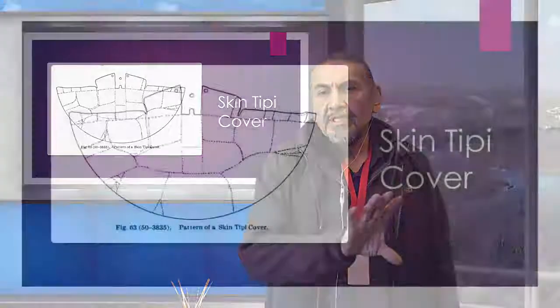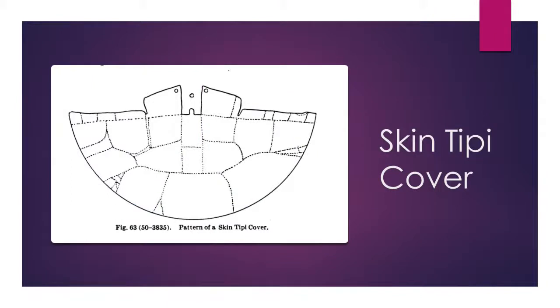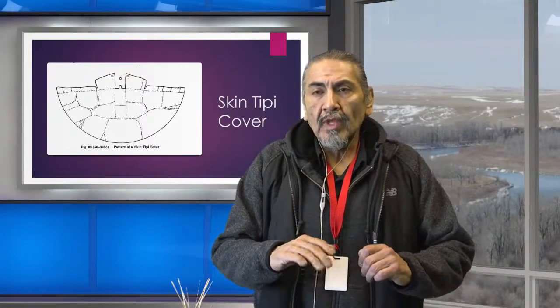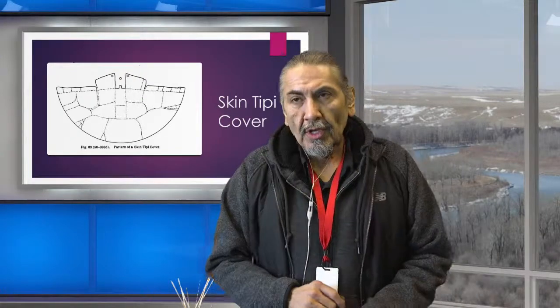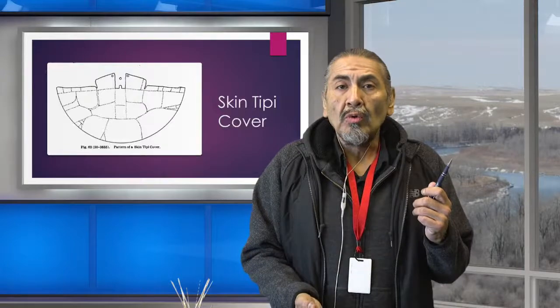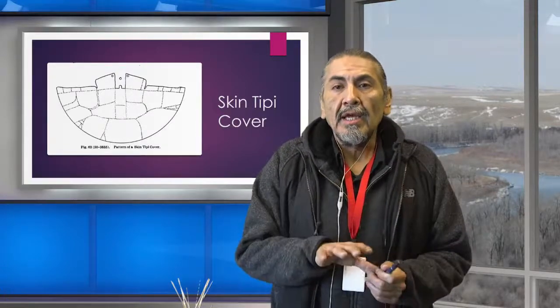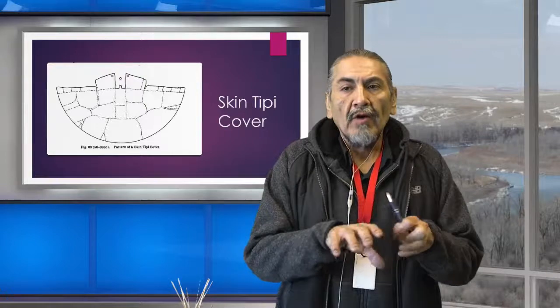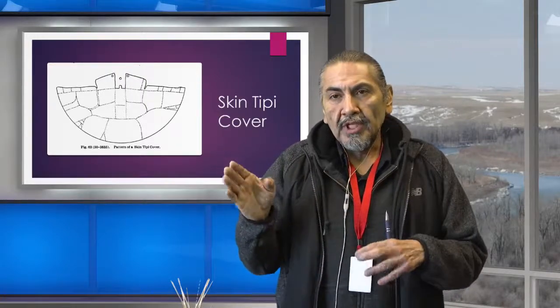The teepees were originally made out of buffalo skins — this is how they would put the buffalo skins together and stitch them. In the dog days, our teepees were much smaller, maybe five to twelve skins to make the dwelling. When the horse came, these dwellings got much larger. In the dog days, the skin teepee cover was probably the heaviest possession the Blackfoot owned. It would be folded neatly and put on a dog travois. As teepees got larger, they would fold them on a horse travois and move from one camp to the other.